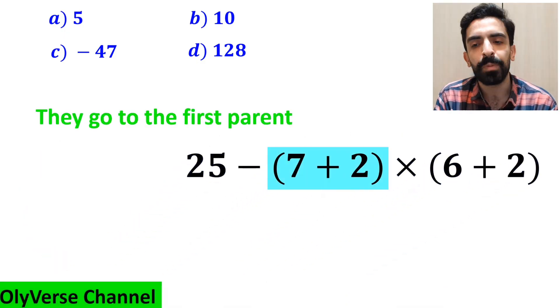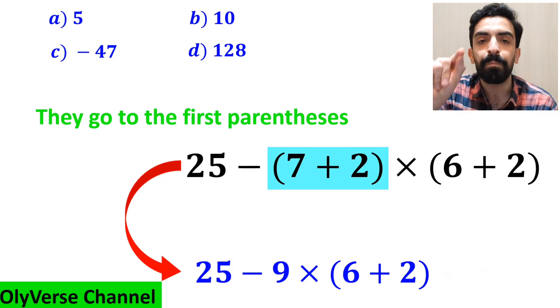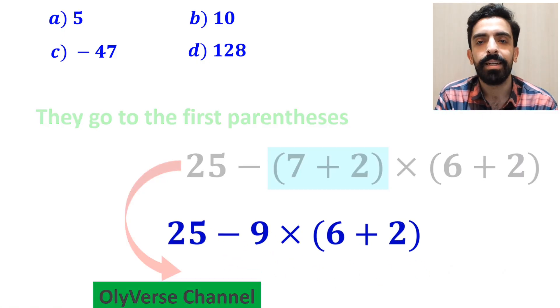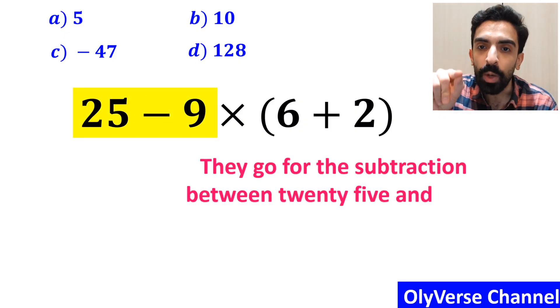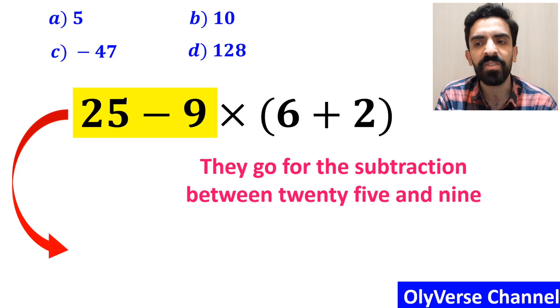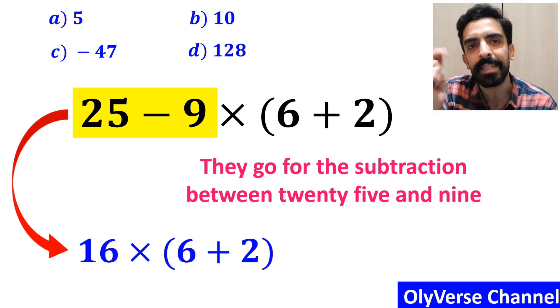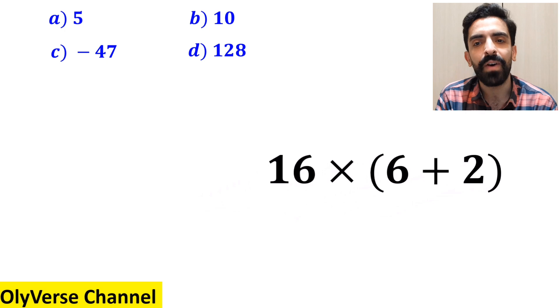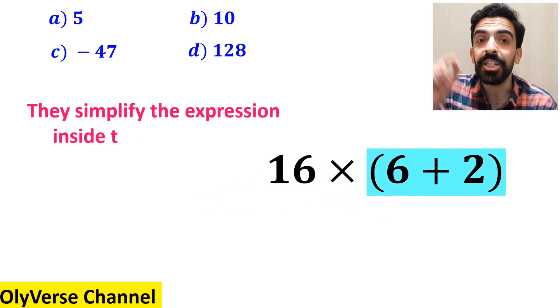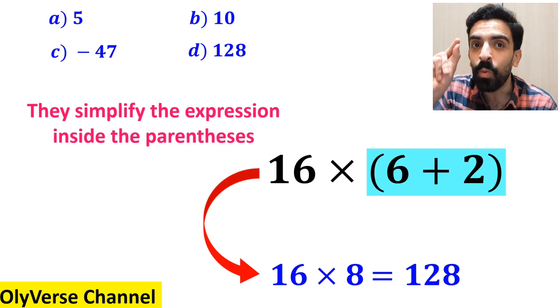Then they go to the first parenthesis, and instead of this expression, they write 25 minus 9 multiplied by 6 plus 2 inside the parenthesis. The next step, they go for the subtraction between 25 and 9, which I have highlighted in yellow, and instead of this expression they write 16 multiplied by 6 plus 2 inside the parenthesis. And the final step, they simplify the expression inside the parenthesis and replace it with 16 multiplied by 8, which finally gives them the answer 128.